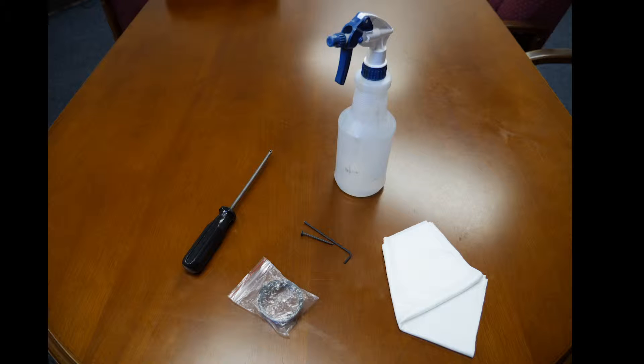Gather your materials. You will need a Phillips head screwdriver, a 2.5mm Allen wrench, a safety pin or a pointed screw, isopropyl alcohol, a lint-free cloth, and the replacement raster strip.